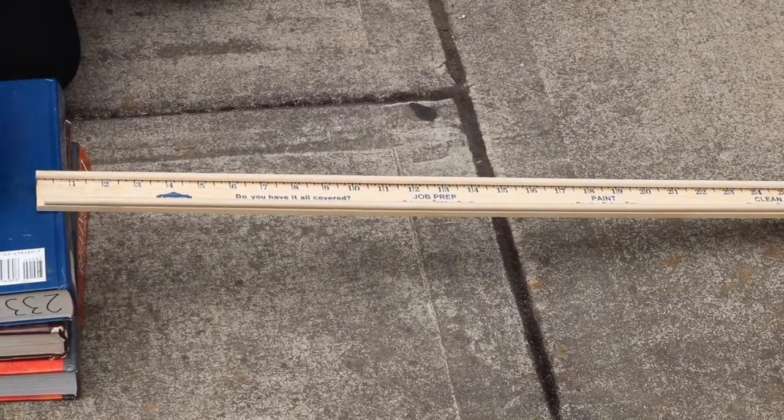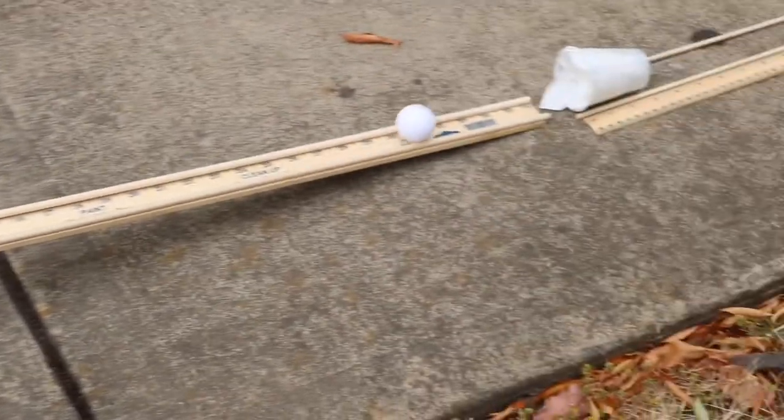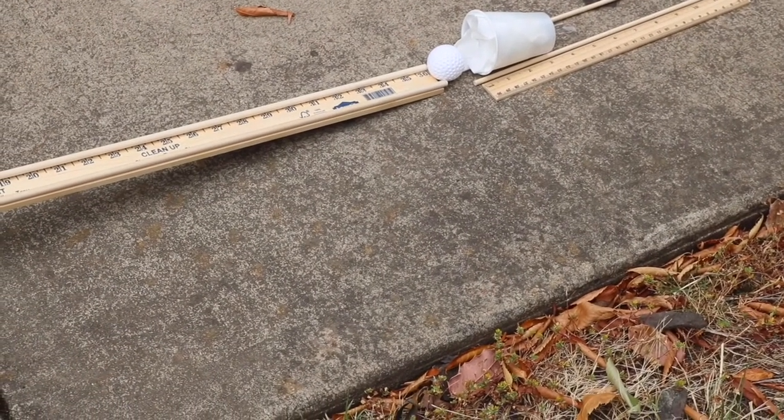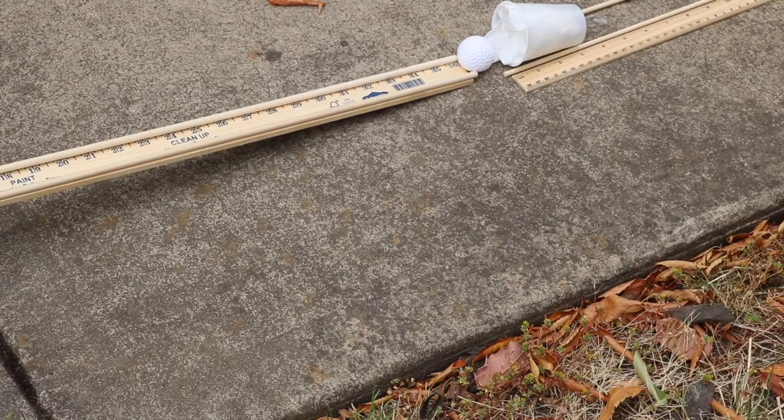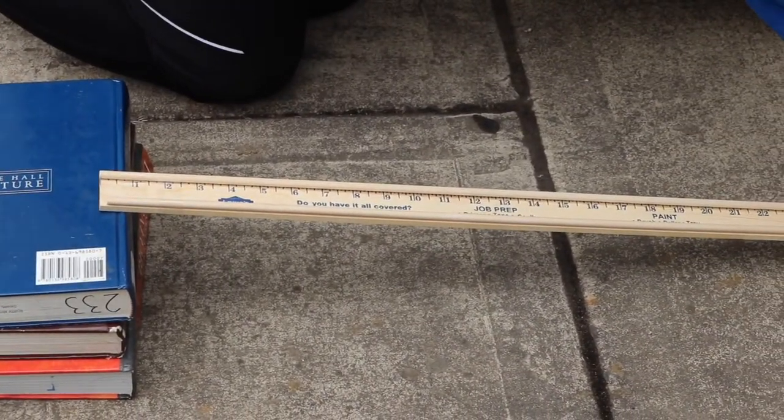When measuring the distance traveled, I did use inches. However, the worksheet does ask for meters. If this is an issue that you came across, use Google or any other site that will allow you to convert inches into meters.